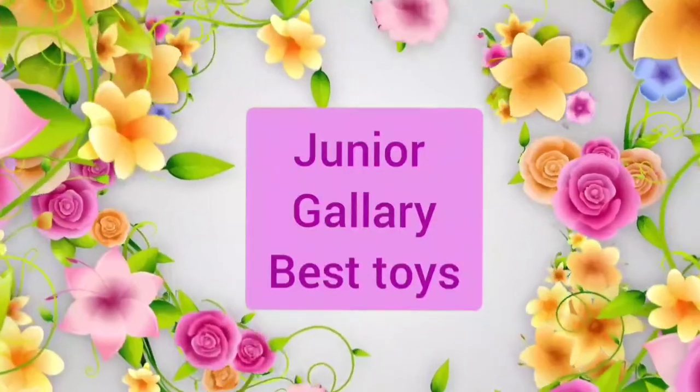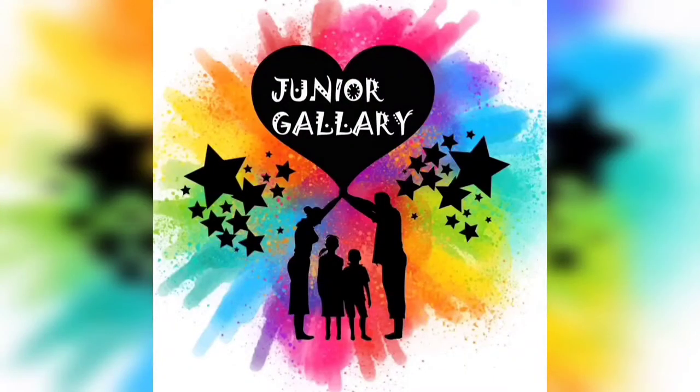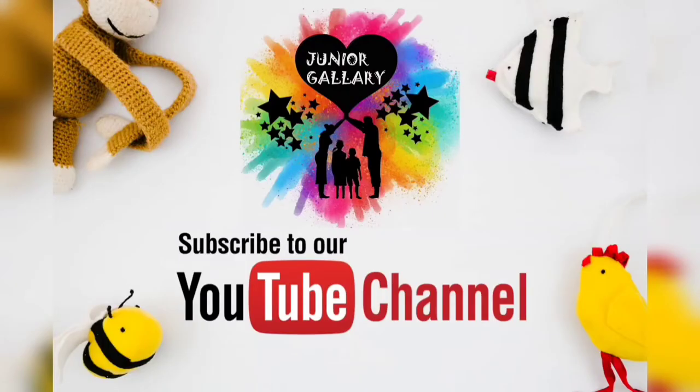Welcome to our channel Junior Gallery Best Toys. Hi everyone, if you are watching this video for the first time, this is Deepa from Junior Gallery. It is an online educational store. Kindly subscribe to our channel for getting more updates.